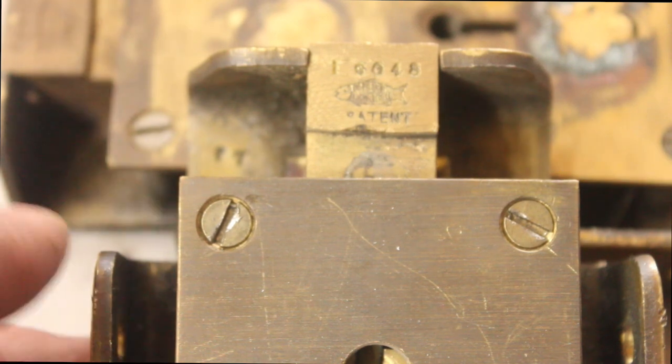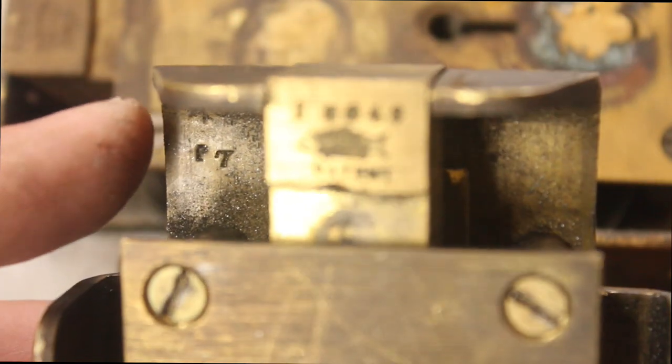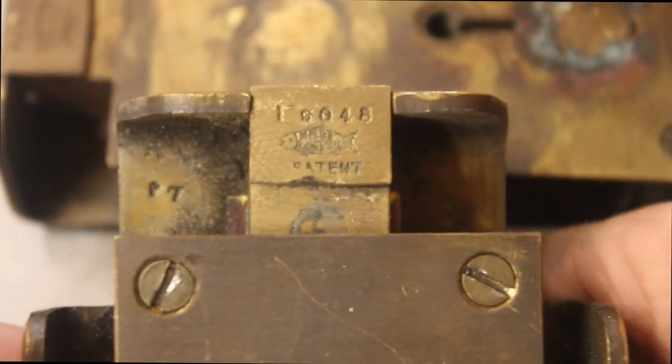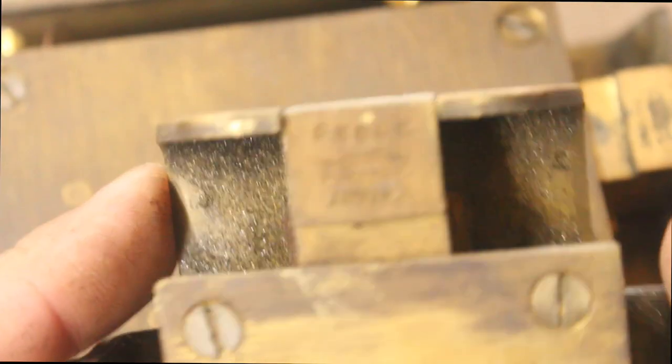This fish logo — if you know who that is, maybe you could leave a comment. It's got some very very small words there I can't read; I need to get a light and a magnifying glass to try and work that out.